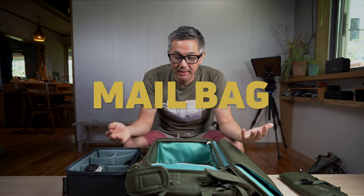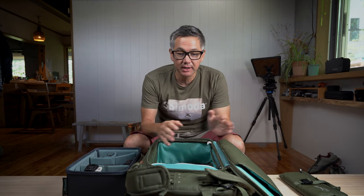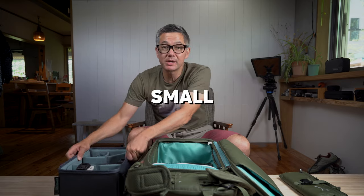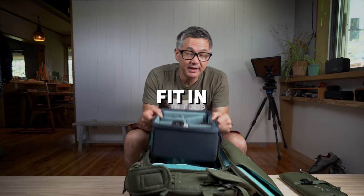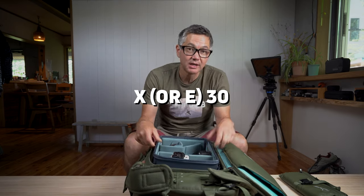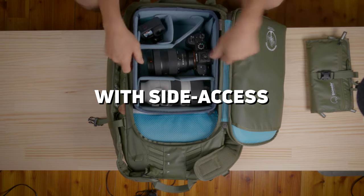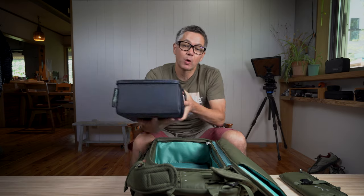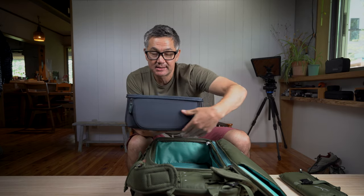Hey there, welcome back to the mailbag. Today we got a quick one for you — a common question coming in through our Kickstarter campaign: how does the small mirrorless core unit fit in an x30 while using side access? The reason that's a question is because the small mirrorless core unit only has side access on one side.